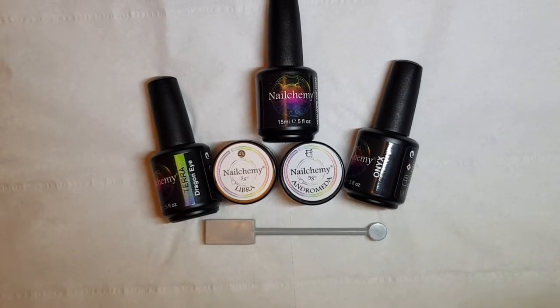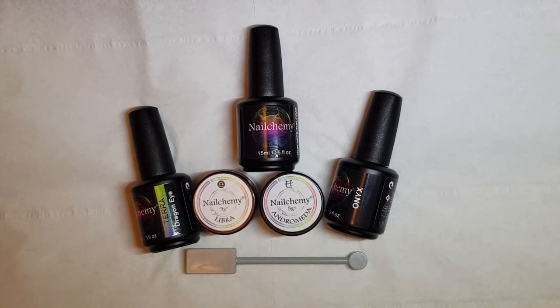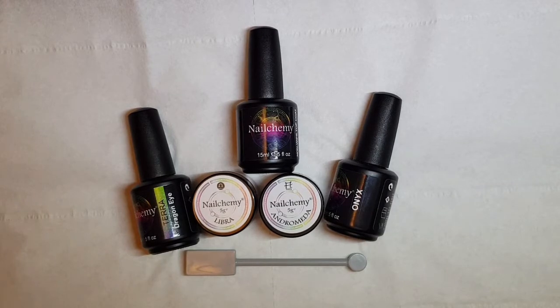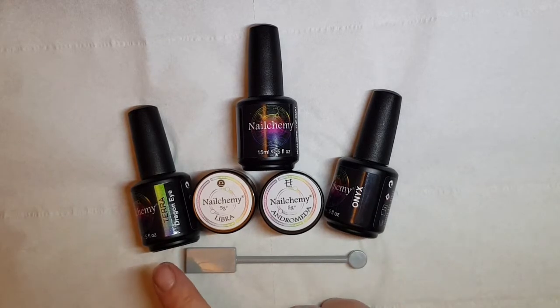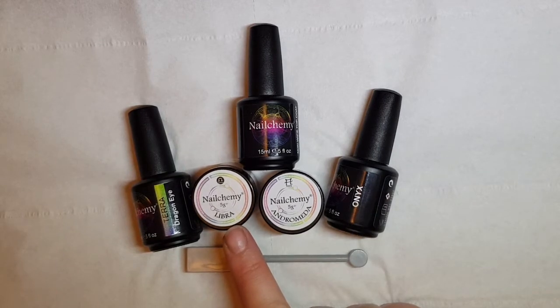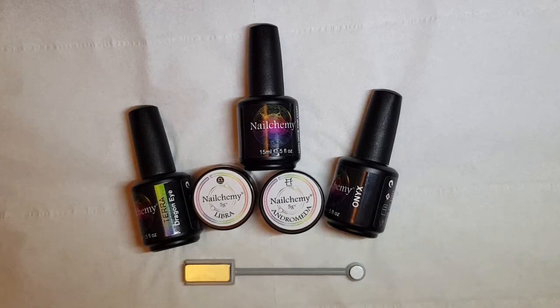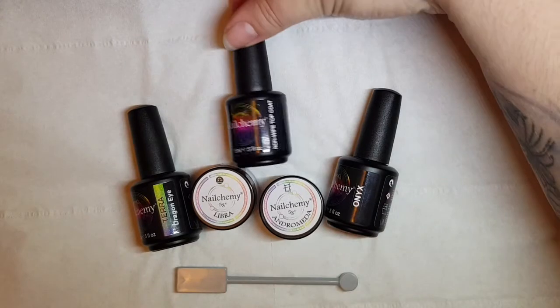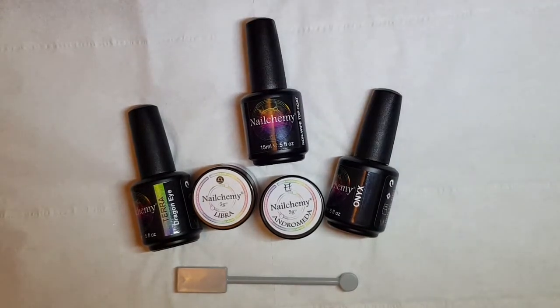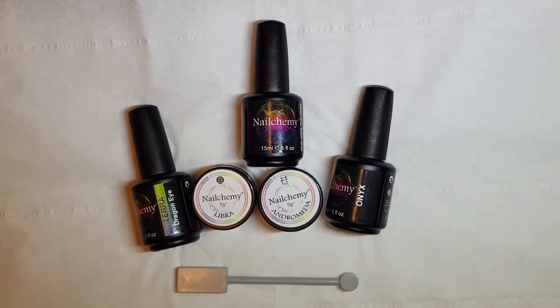Hi, my name's Sarah and I am a brand ambassador for a company called Nailchemy. I'm going to show you today something really simple and very effective nail design. I'll be using the products Onyx, Terra from the Dragon Eye Collection, Libra from the Astrology Glitter Collection, and Andromeda from the Mixers Collection. I'm also going to be using the Magnet and their non-wipe top coat. I'm going to show you how to create it today.